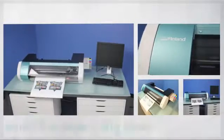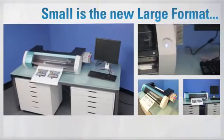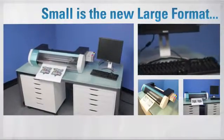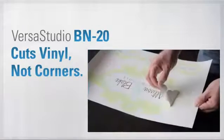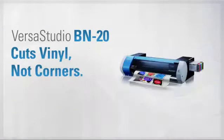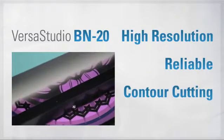The BN20 is amazingly compact — it can fit almost anywhere. Small size, but incredibly high resolution, high durability, integrated contour cutting, and metallic ink.